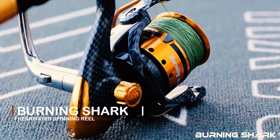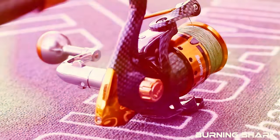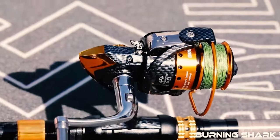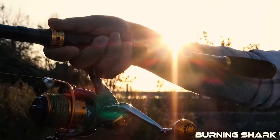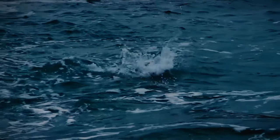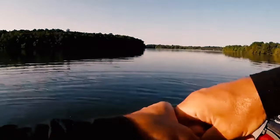Burning Shark Freshwater Spinning Reel: This freshwater fishing reel delivers smooth operation with ball bearings, keeping rolling friction to a minimum so you can reel with ease. The Burning Shark Freshwater Spinning Reel is constructed of high-density glass fiber and composite material with excellent anti-corrosion properties. It comes with 12+1 stainless steel ball bearings and a 5.1:1 gear ratio, making it the fishing equipment you need most.